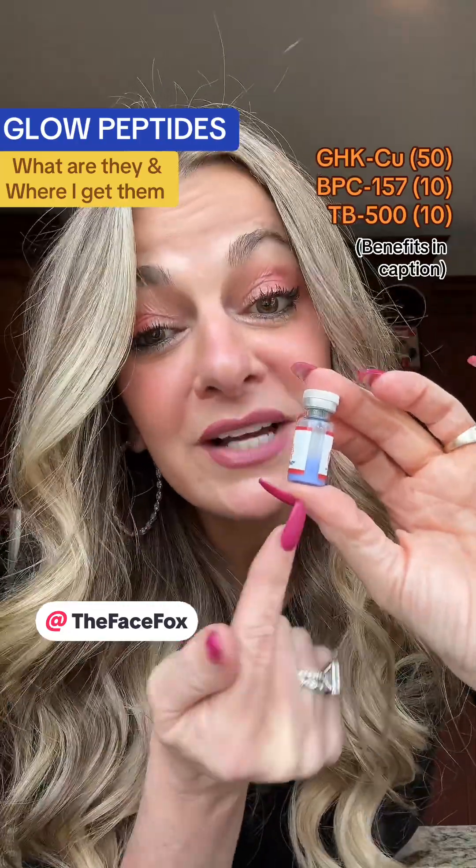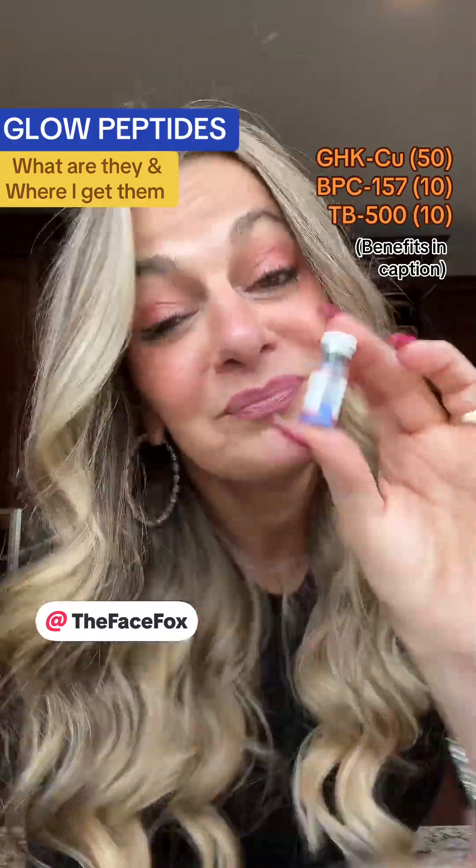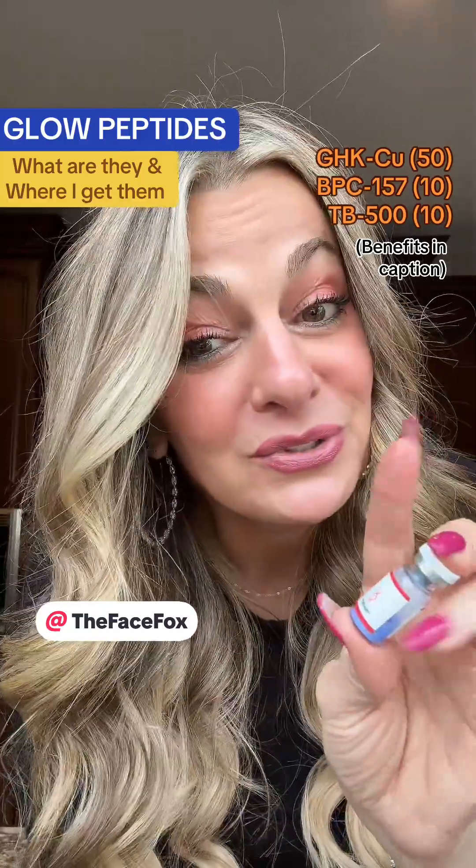Skip to the next video and I'll show you exactly how I reconstitute it and how I measure it right before I inject it. I hope that's helpful — I will talk to you soon.